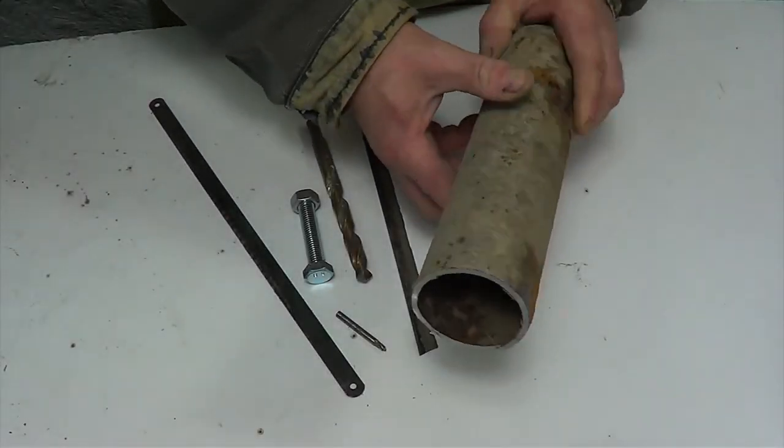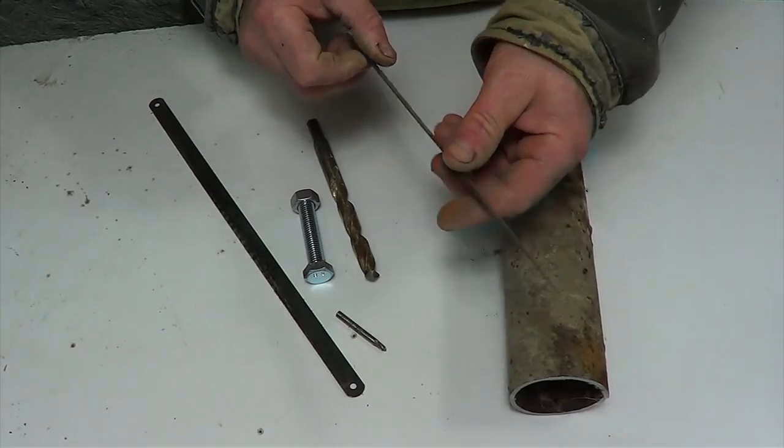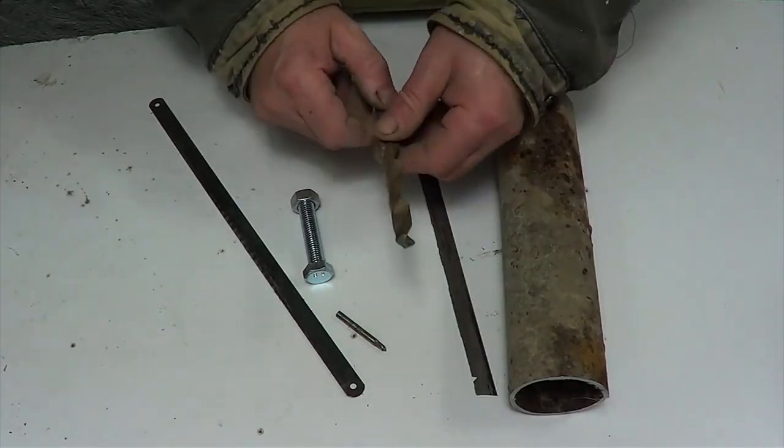Hi everyone. For today's video I need a piece of pipe, two broken hexo blades, a drill, a bolt and a screw nut.